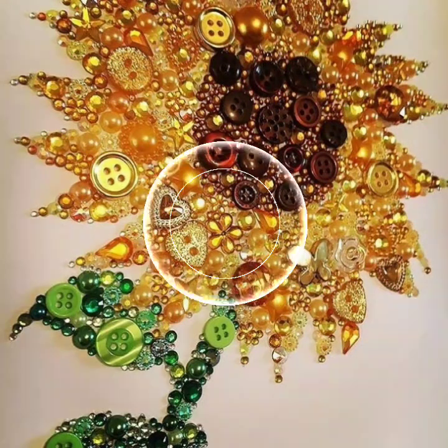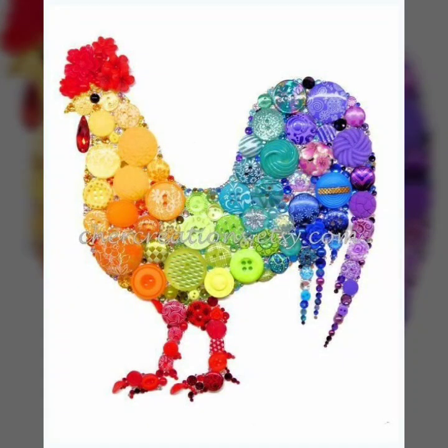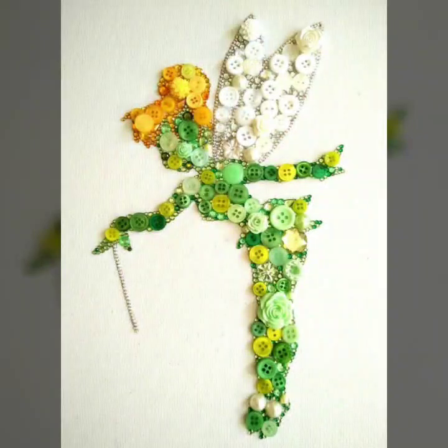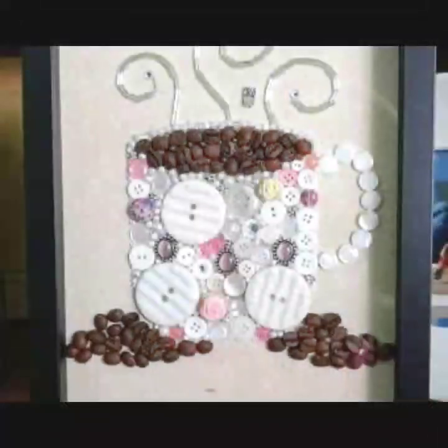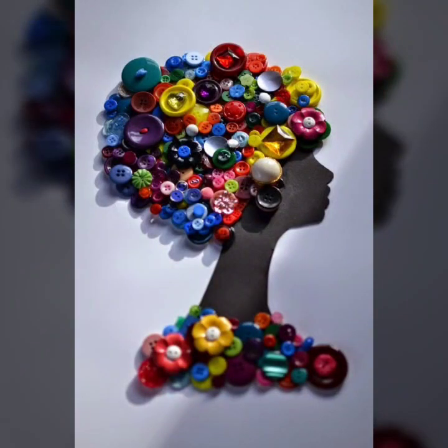It's beautiful — these ideas and different collections. I can share with you amazing and different collections. Friends, these stylish ideas are very different. Hope you will like it — as different buttons craft ideas.